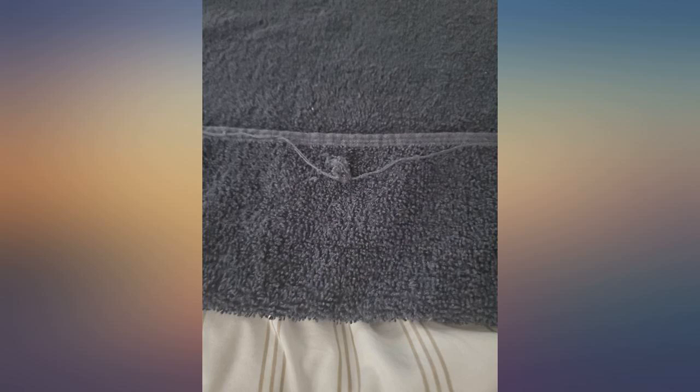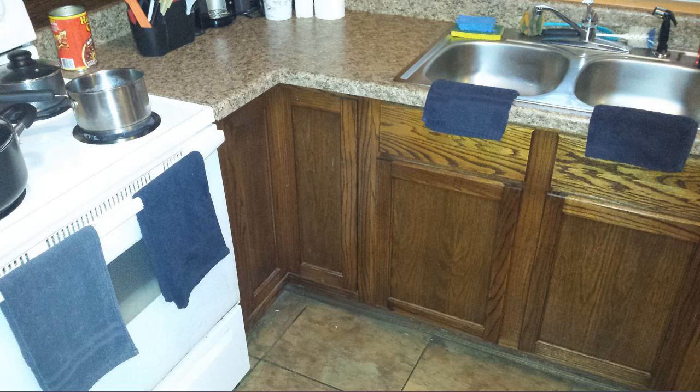Bleach proof as expected. A lot of loose threads — loose threads on approximately 20% of the towels. Lost some of the black color after only 10 washes.